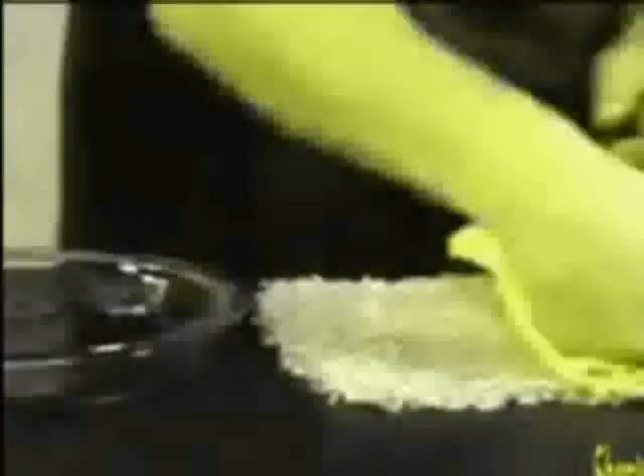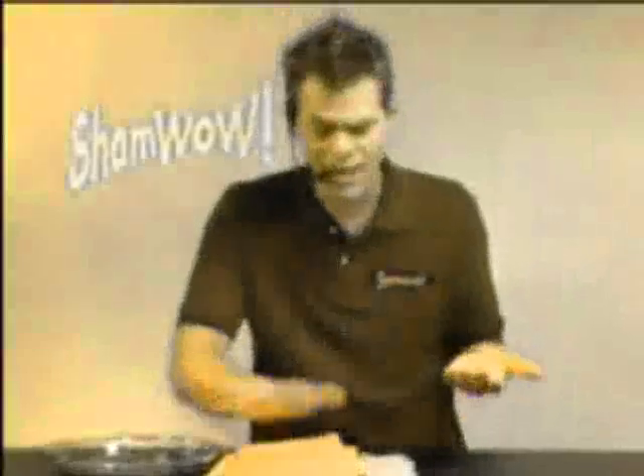You follow me, camera guy? The other 50% — the color starts to come up. No other towels can do that. It acts like a vacuum, canvas virtually dry on the bottom.